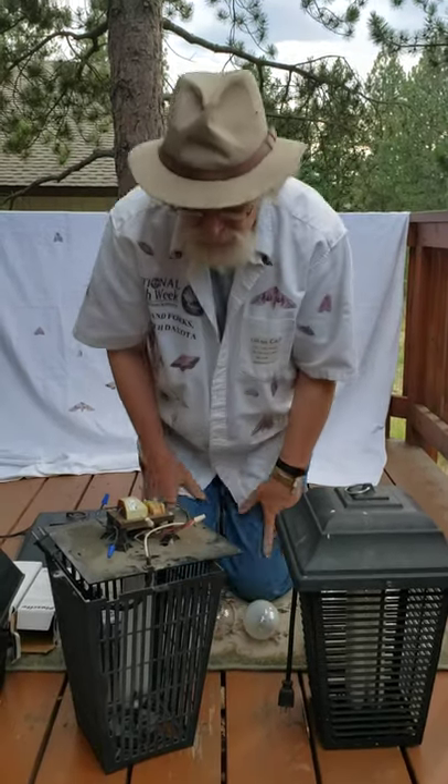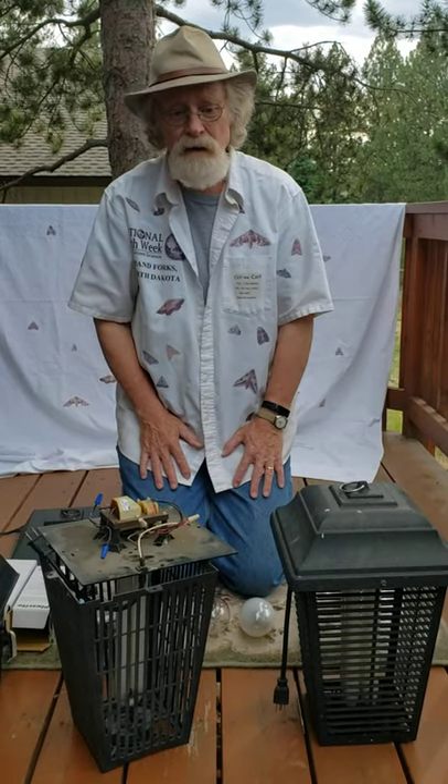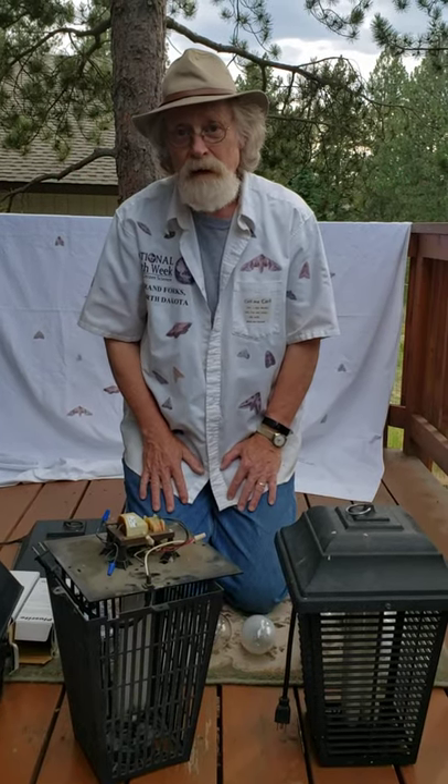So think about that as you plan to equip yourself for serious mothing down the road. That's all I've got to say — thanks for being with me again.